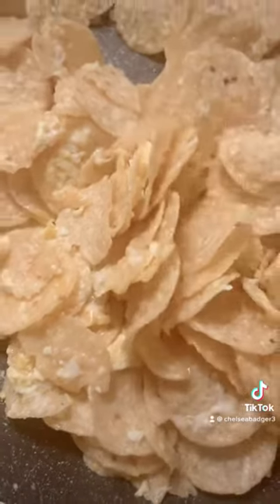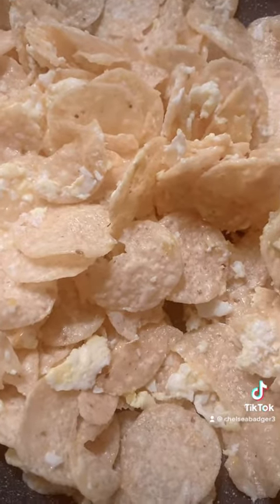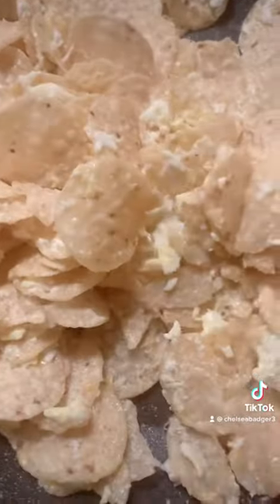As you can see, they're pretty much cooked through, ready to be plated. You can eat with guacamole, salsa, sour cream, ketchup — whatever floats your boat.